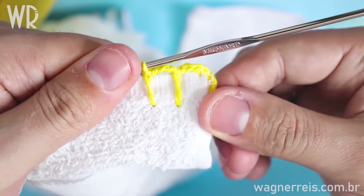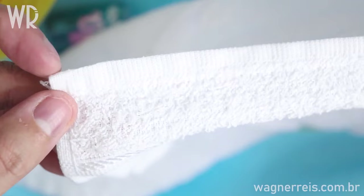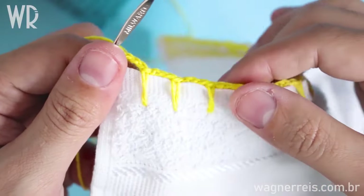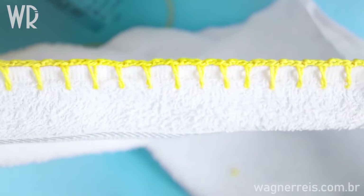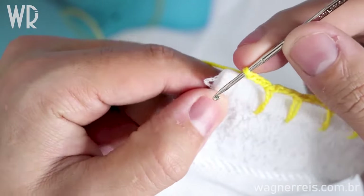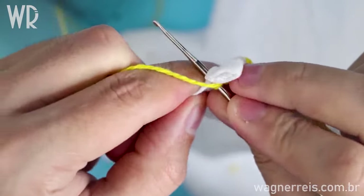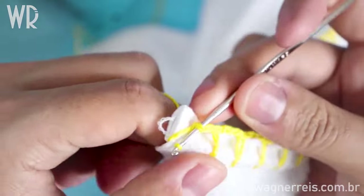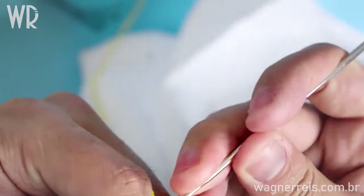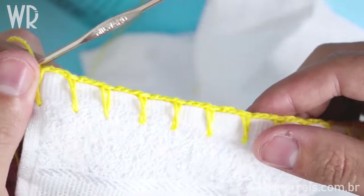You will do this process until you finish the complete dishcloth border. I've made all the process doing my borders and now I will do my last chain. Make a hole in the fabric, pull the floss and make a slip stitch. You can see all the borders.